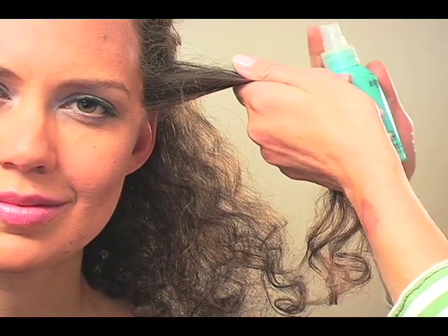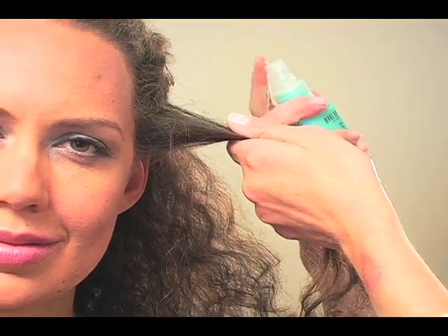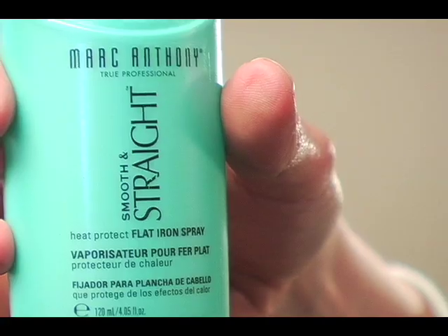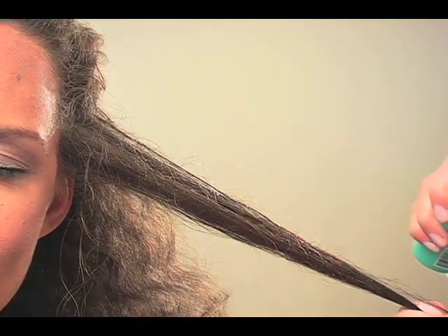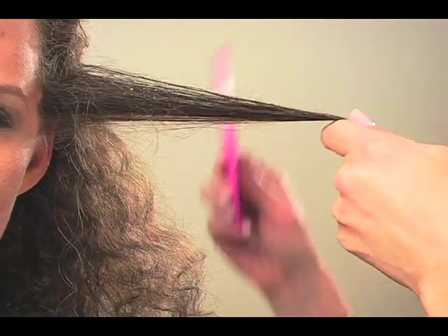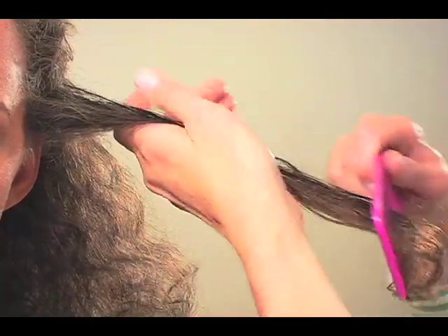This is Marc Anthony's Smooth and Straight — it's an actual heat protectant for a flat iron. I'm going to do each individual piece about two inches at a time and give each one a spritz and brush it through.